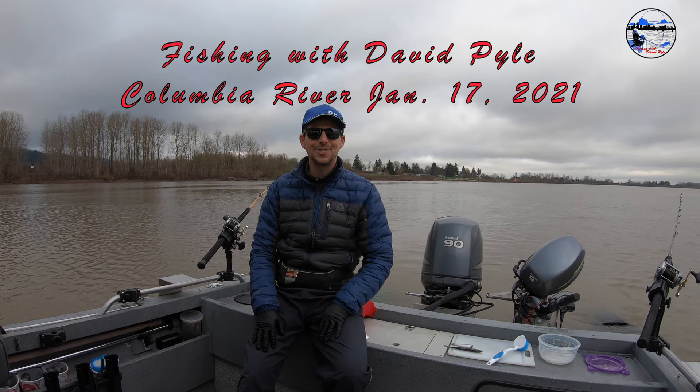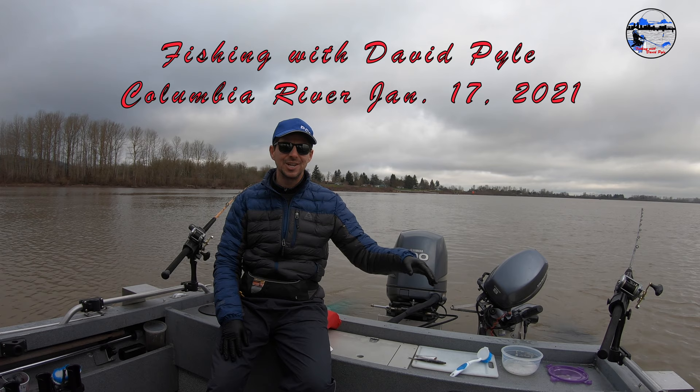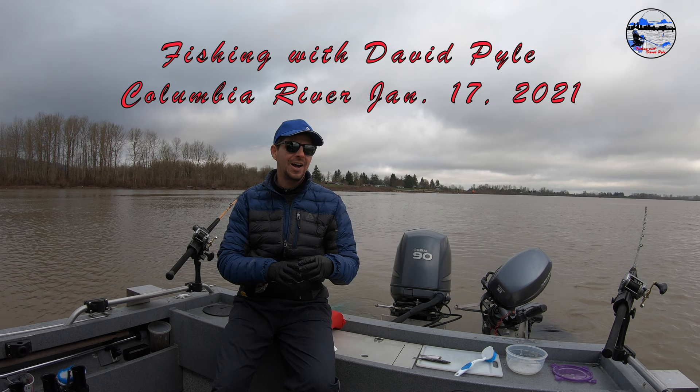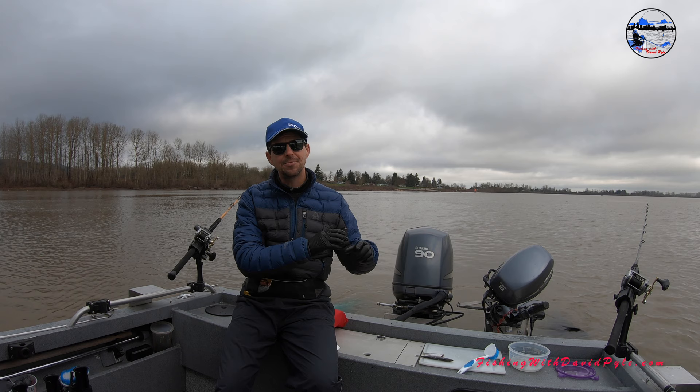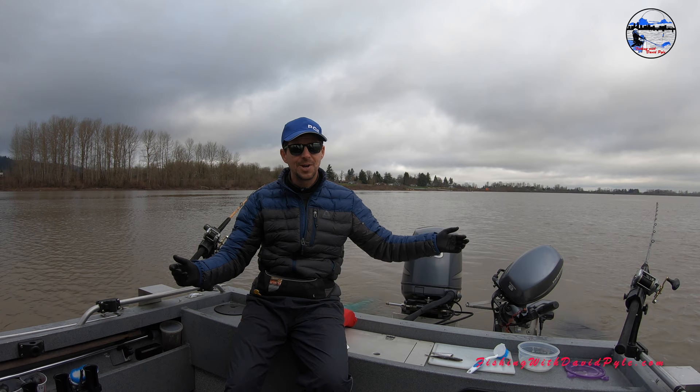Hi and welcome back to Fishing with David Pyle. It's January 17, 2021 and today I'm out on the Willamette River fishing for white sturgeon. Today's video I want to feature how I rig squid. I also rig herring — I'll show how to rig the back half of a herring, so stay tuned. We caught a couple fish and we'll show you that on video as well.